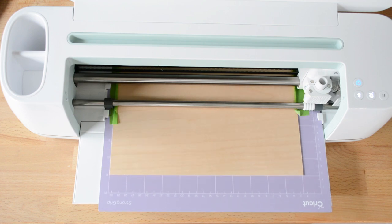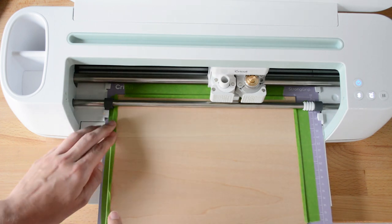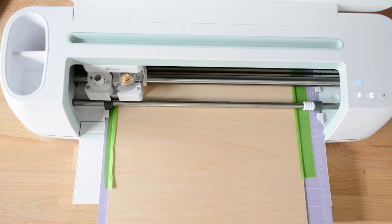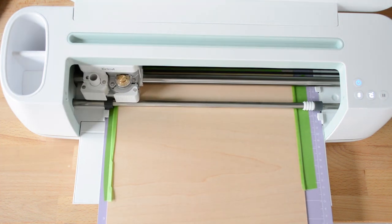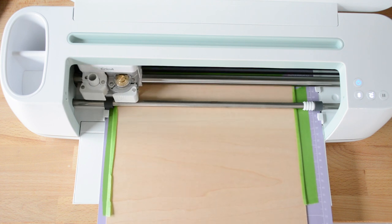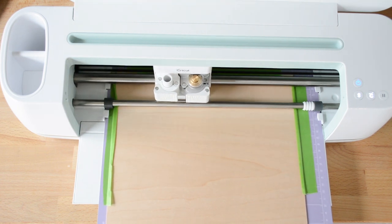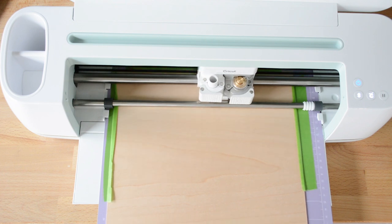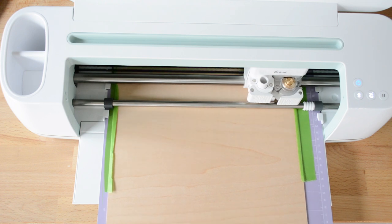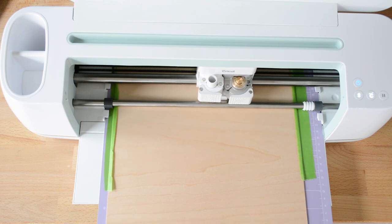Since this isn't thin and easy to cut like vinyl and paper, the Cricut actually takes several passes to cut all the way through the wood. This one estimated about 14 passes, and it gives you updates as it's cutting the piece. This one ended up taking about 20 minutes from start to finish.